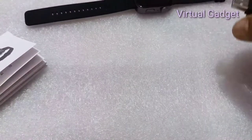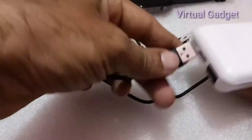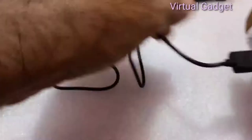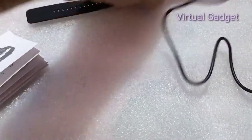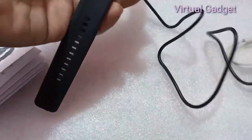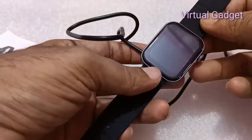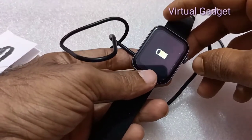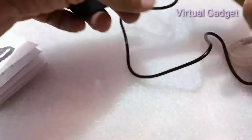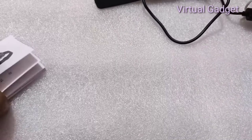The watch supports multiple languages including Chinese, English, Arabic, German, Spanish, Finnish, Indonesian, Korean, Russian, Thai, Hebrew, Hindi, Polish, Turkish, Vietnamese, Portuguese, Italian, French, Persian, Norwegian, and more.